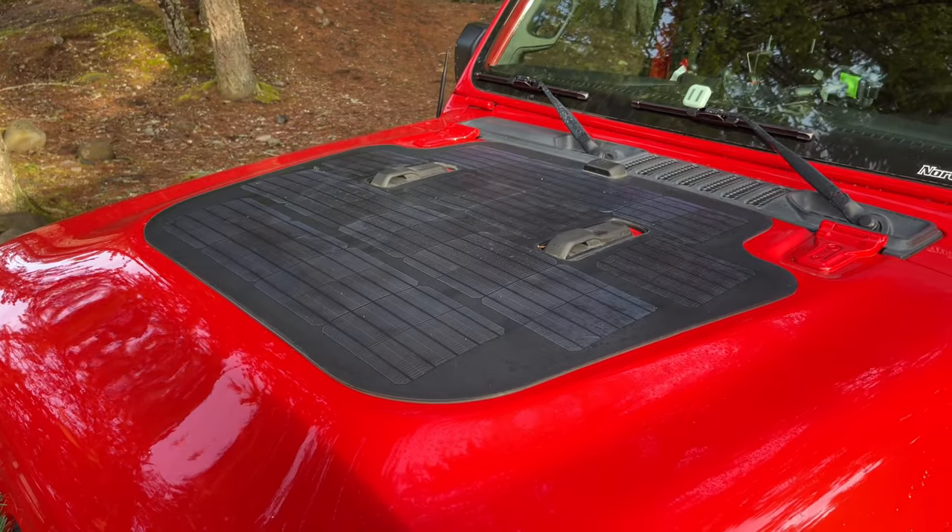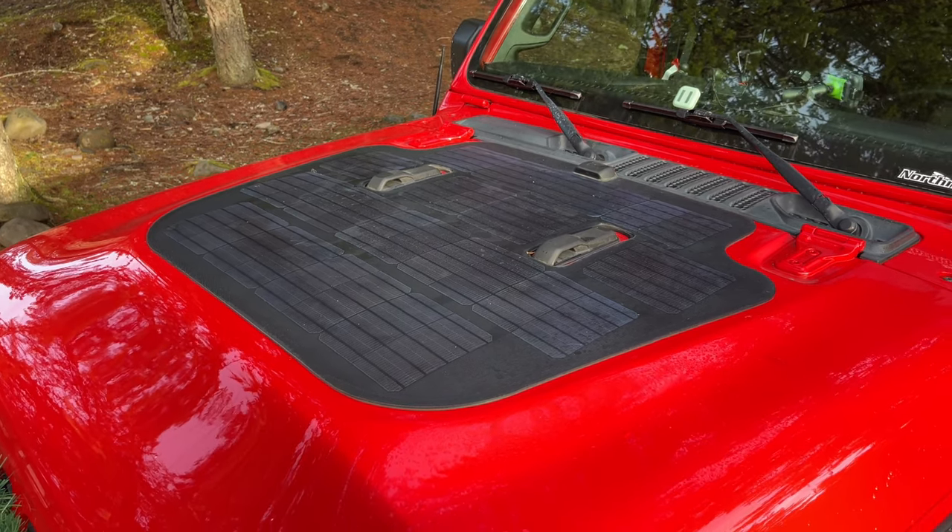Mounted on the hood is a solar panel by Cascadia 4x4, tied directly to the battery to keep it topped off.